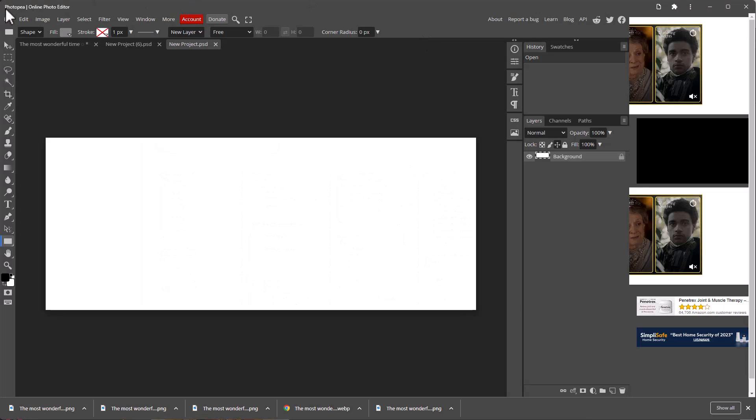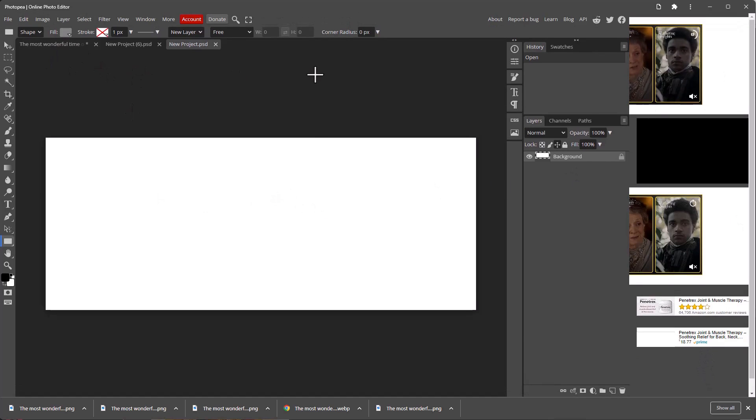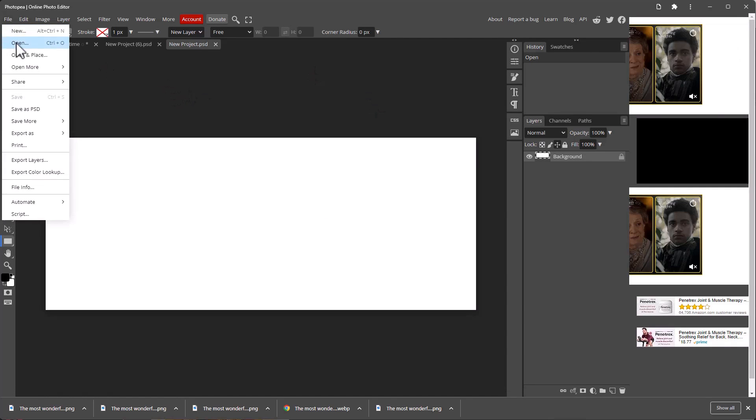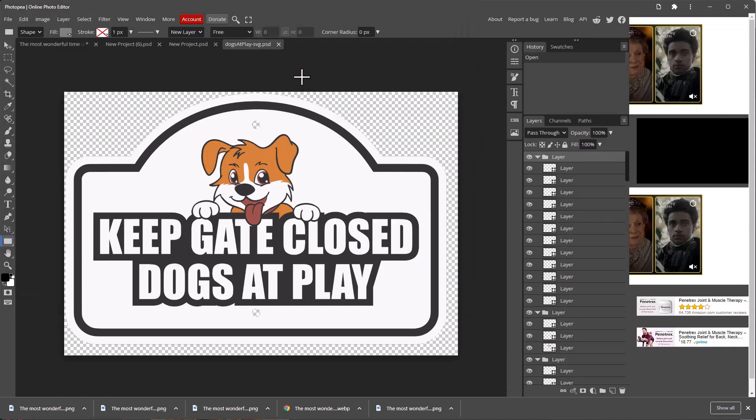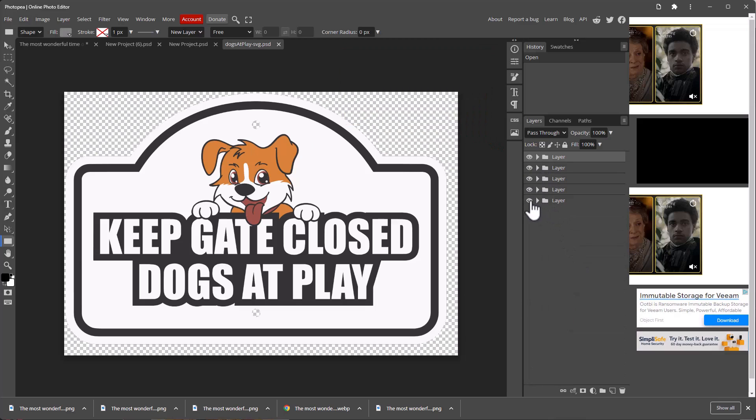Next, open up Photopea — it's a free online photo editor, basically a Photoshop clone that runs in a browser window. Open the SVG we just downloaded. What's really cool about this program — something even Photoshop can't do — is it creates a separate layer for every single element. I'll close all the layers up and turn them on and off to see what we've got. I'll grab the rectangle tool and snap it in.